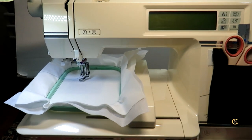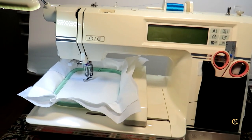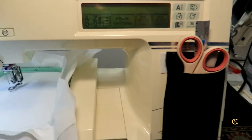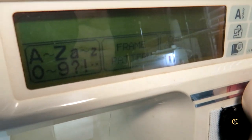Here is the Bernina Deco 500 now that it's all put together. Let me turn it on for you - as you can see the screen is not very bright. That's what happens over time - these screens get darker.